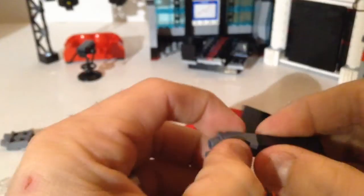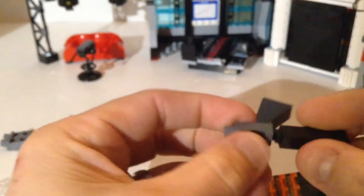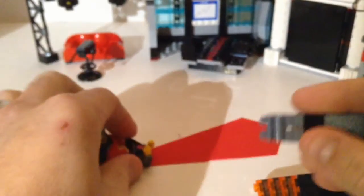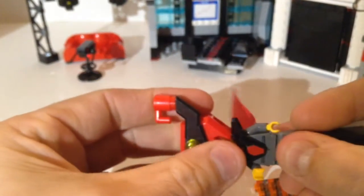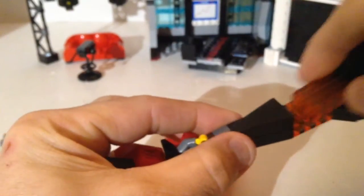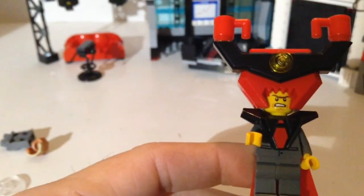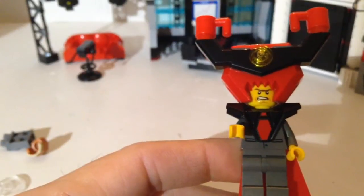These pieces do separate — I don't know if they're meant to, but you can pull them apart. I took them apart to show you. Like I said you do build these legs, they're built way up. And that is President Business, a.k.a. Lord Business.